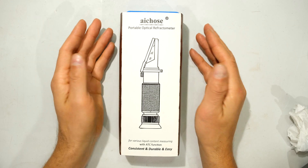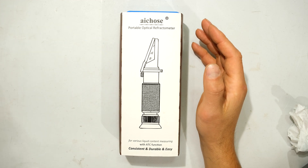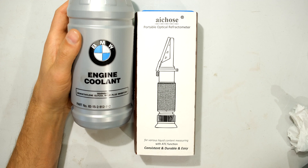In this video I'll be demonstrating how to use a portable optical refractometer. In this particular example, I'm going to be demonstrating how to use it with coolant or antifreeze, and I'm going to show you step by step how to take the measurement.